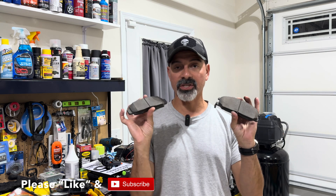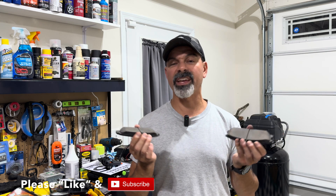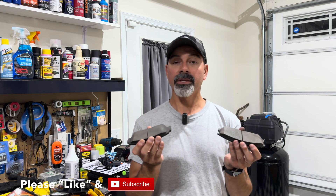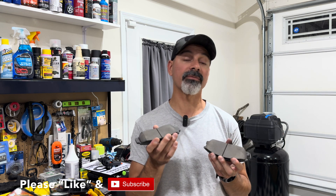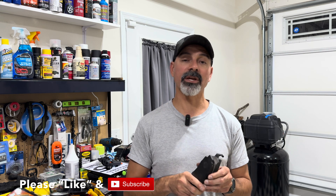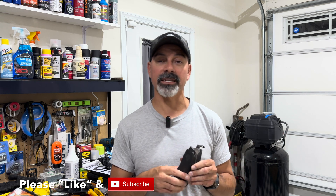So that wraps up this video, just talking about the grooves and cuts in your brake pads, what they are, what they do. Hope this video was informative for you and gave you some information answering any questions you may have. If you have any questions or comments, please send them in — I would love to hear from you. As always, I appreciate all the support. Please like this video, subscribe to my channel, and I'll see you next time.